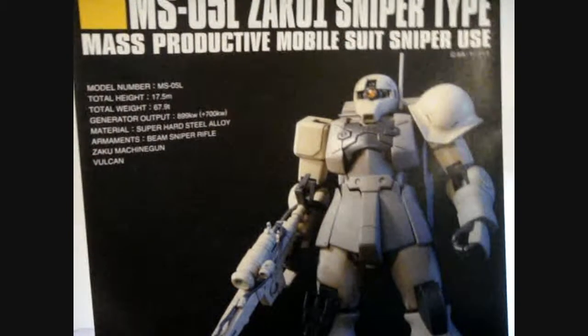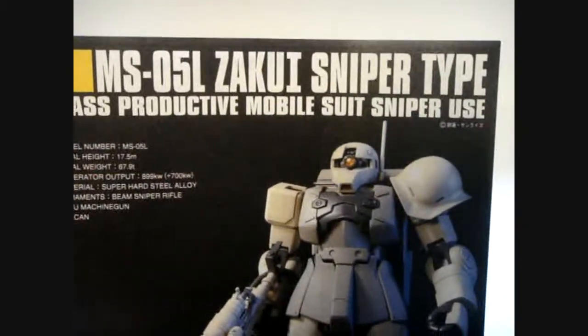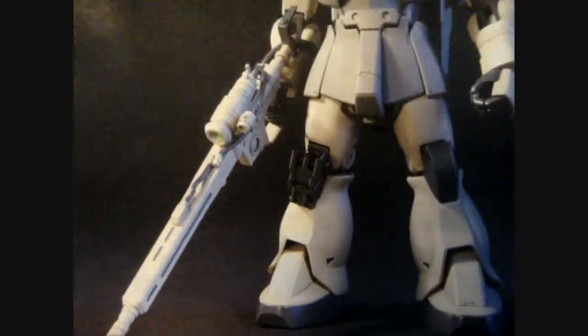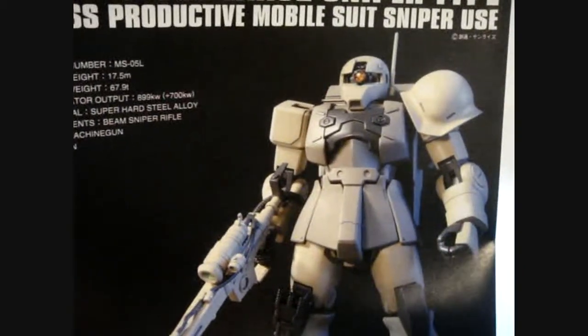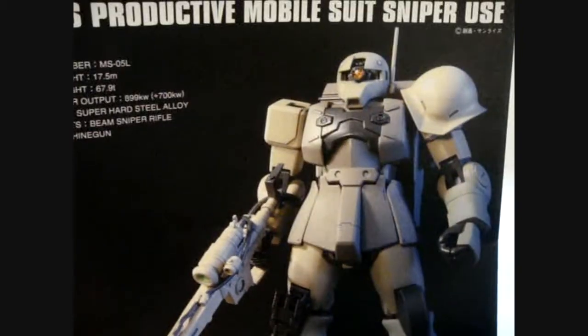Hey guys, this is WarMachine395, here with a video review, this time of the high-grade Universal Sentry Zaku-1 Sniper type. This is pretty cool. Just based on the looks of it, I will probably be putting out a review of the Zaku-1 pretty much the same time as this.